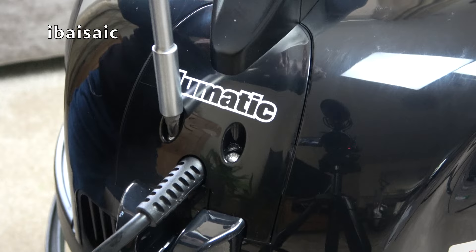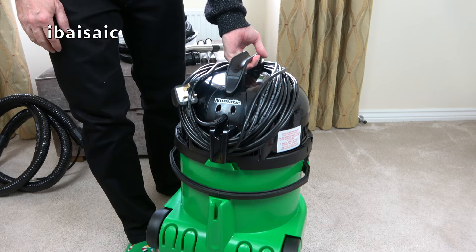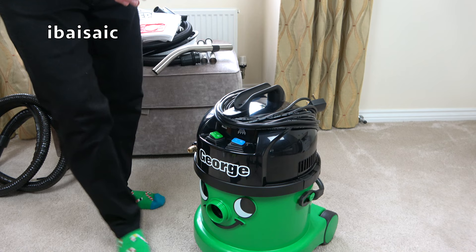Yes, that is an improvement. Front-mounted switches and the new cord storage system — a lot neater, very good. I think that's basically the only difference we're going to see with George. We'll take off his hat.